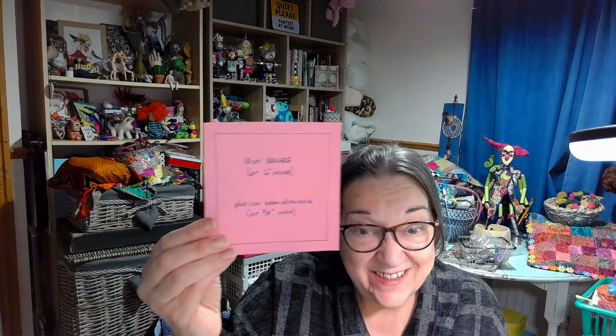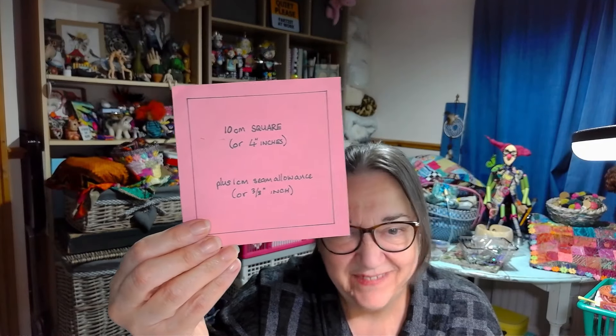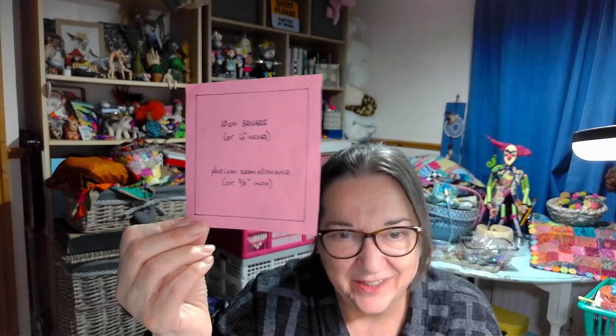I'll link to my stitchery swap playlist on this channel — there's a whole load of videos of me opening swap squares, so that gives you an idea of what to expect. Quick recap: you're making a square of stitchery — it can be any kind of stitchery, hand or machine, whatever floats your boat — ten centimetres or four inches square with an extra half inch or so around the outside as seam allowance, just enough for people to stitch them into a quilt. Some people did quilts, some made panels, some framed individual ones.